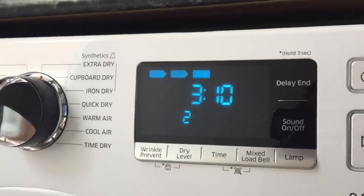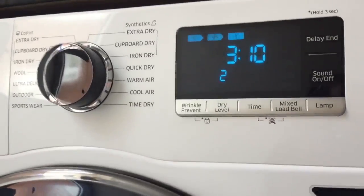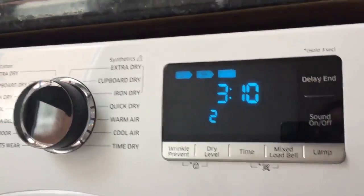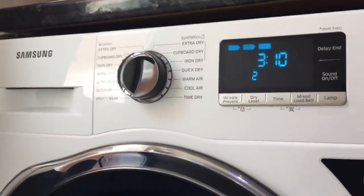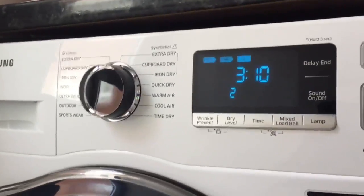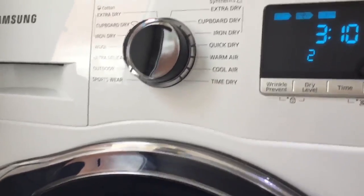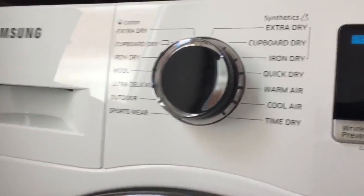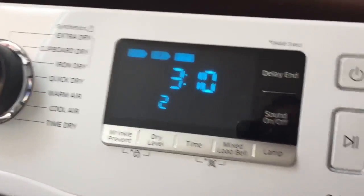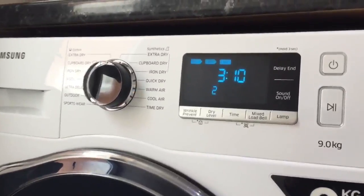Three hours and ten minutes seemed like a very long time, but my cycles haven't been longer than 55 minutes — I guess it depends on how damp your clothes are. That's because Samsung has sensor dry technology, which measures the moisture content in the air and automatically shuts off when your clothes are dry. It does this for all settings, so I'm saving time, energy, and money.